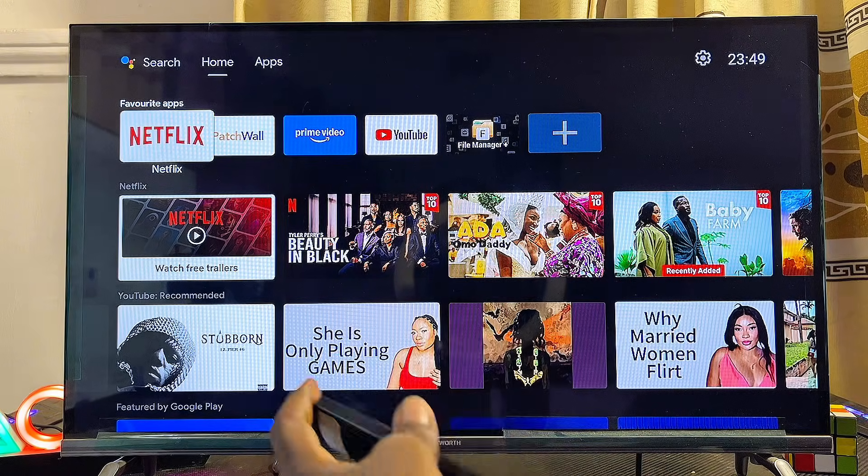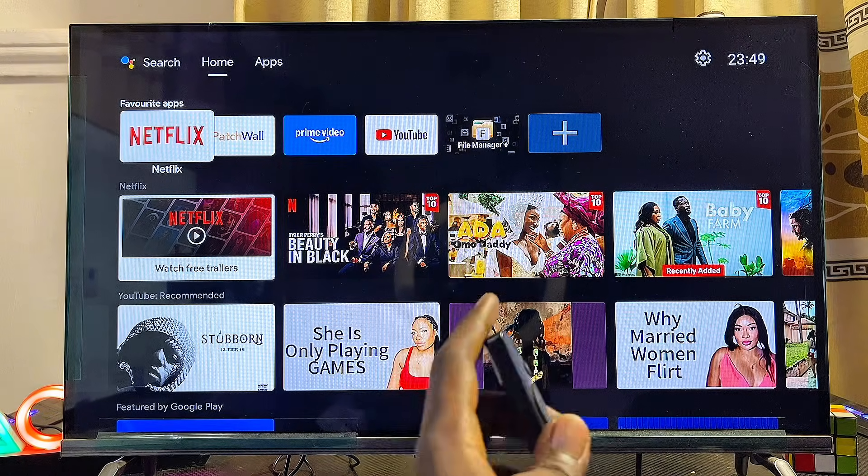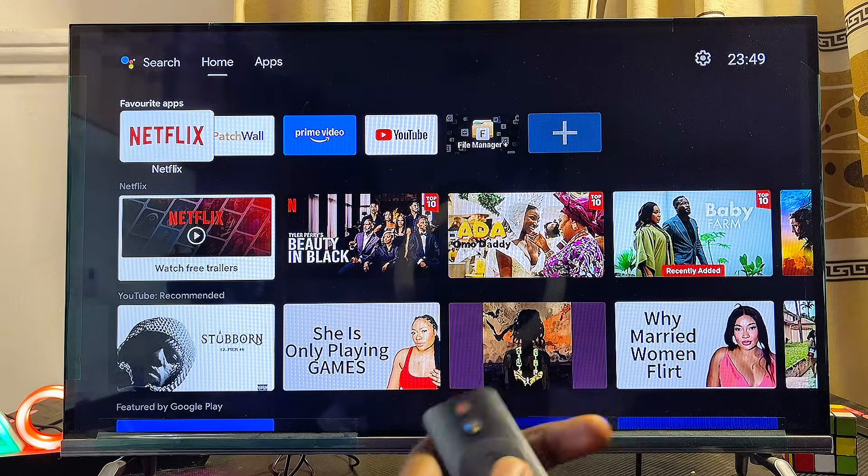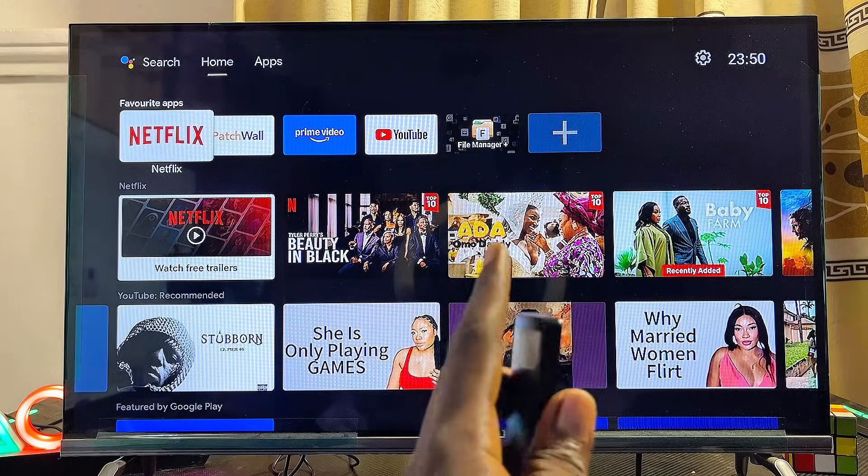To download and install the Showmax app on your Android TV, first things first, you have to make sure that your Android TV is connected to the internet. Once that is done, you want to go ahead and open up the Google Play Store.